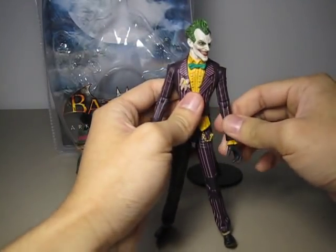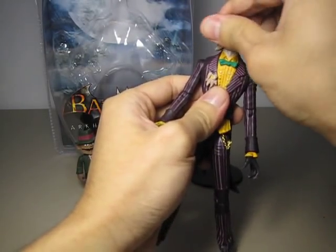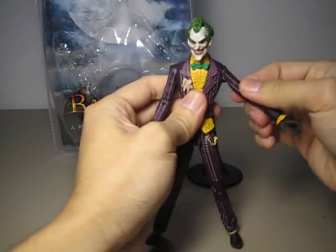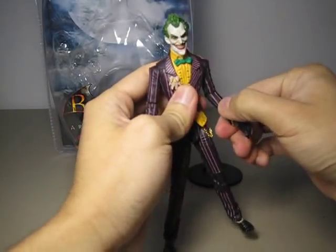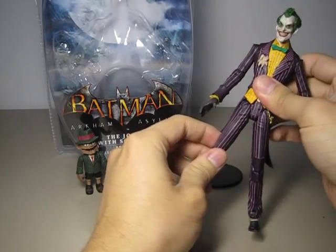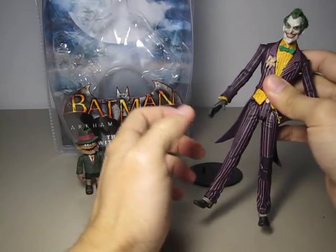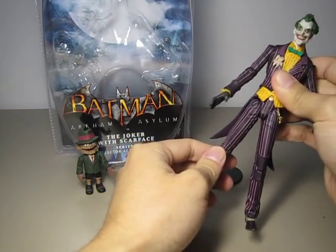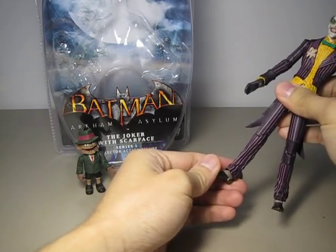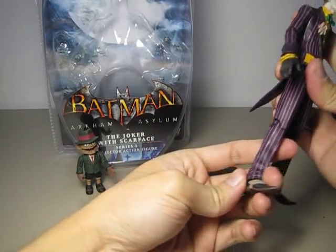Now on to articulation. He has a ball joint on his head which moves okay — not a whole lot, but it can move in a complete circle, up and down a little bit, and tilt from side to side. He has a ball hinge shoulder, hinged elbow, swivel wrist, no torso or waist joint. He has what appears to be a ball hinge hip — he can move forward, back, and in and out a little. He has a hinged knee and a ball jointed ankle, but the ankle is pretty much hindered because of his pants.